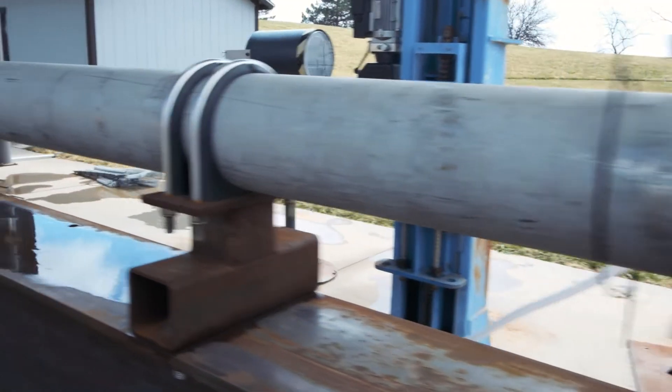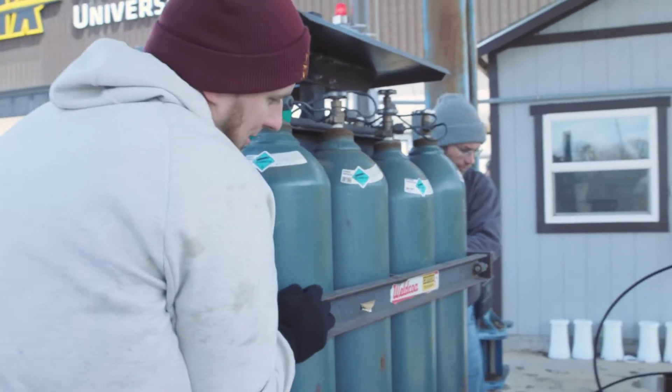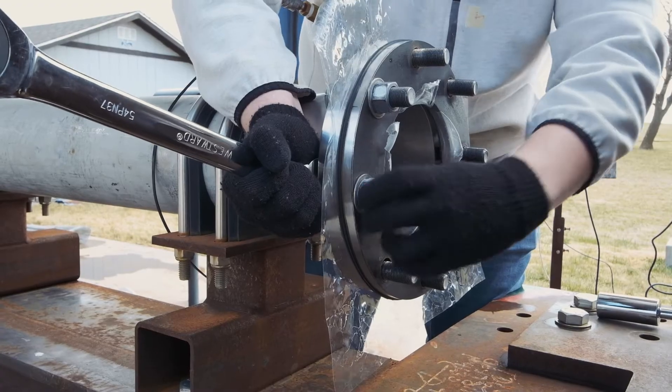The air cannon was designed and built to do bird strike testing ultimately. Today we're doing more test shots to dial in our speed. We are working on prediction — how much air pressure goes in the tank and what kind of speed will result from that. We don't have the luxury of doing practice shots on a customer test article, so we kind of have to have that known ahead of time.